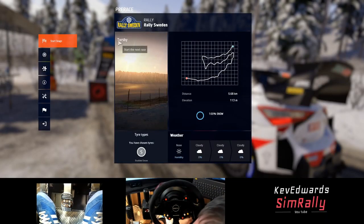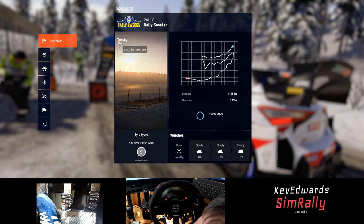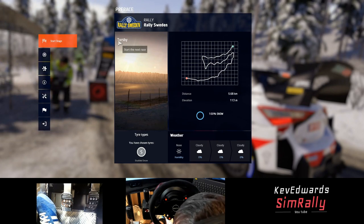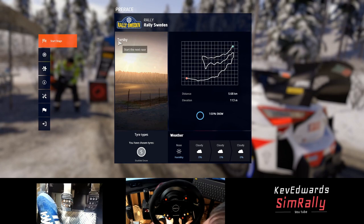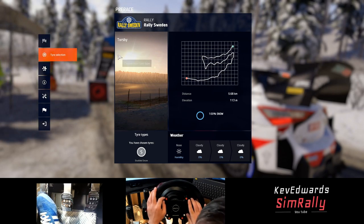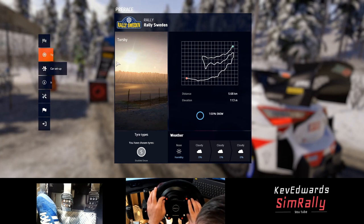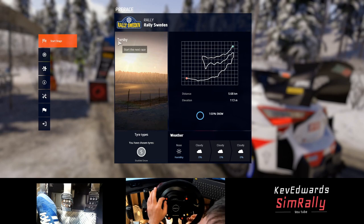Hello, Kev Edwards with Simrall here. Today we're going to be attempting the weekly challenge which is in Torsby in Sweden. I've had a few good practice runs on this. I was really trying to get it under three minutes with the help of friends — my co-driver in real life rallies, Jan. We managed to get it under three minutes. I think my quickest was 3:54, but for the event I'll be happy with under three minutes.